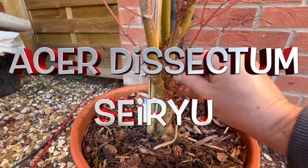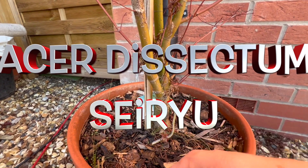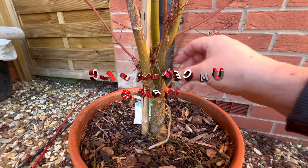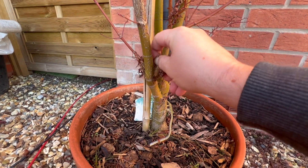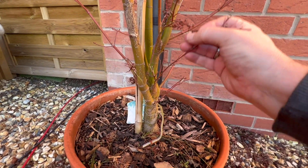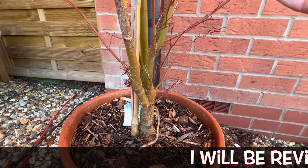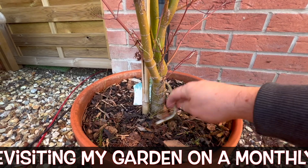On to Siryu — absolutely fine, but some trees have really tightly compacted branches, particularly those of upright habit, so they can accumulate debris that's not going to get blown away by the wind. I just like to give it a bit of TLC and clean that out. It shouldn't be a massive problem, but while I'm here inspecting tree by tree it's a really good opportunity to give it a once-over.